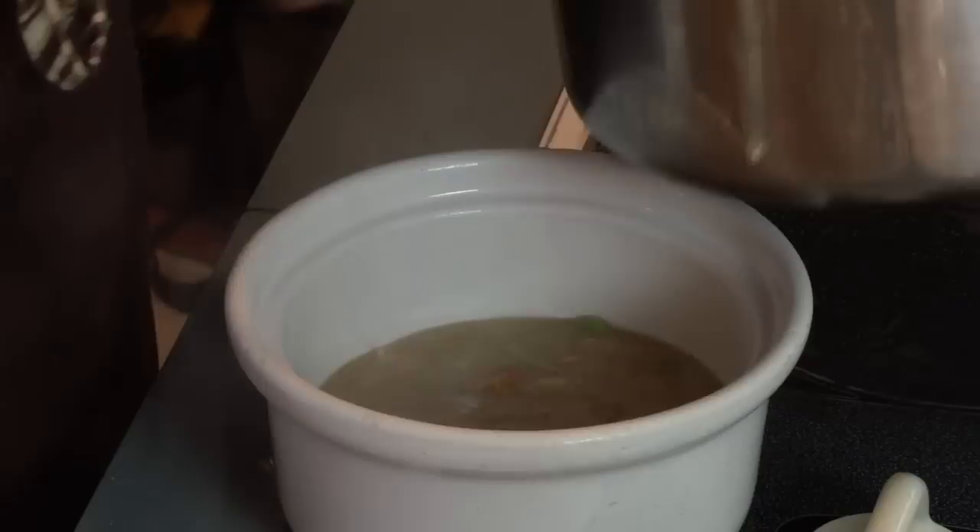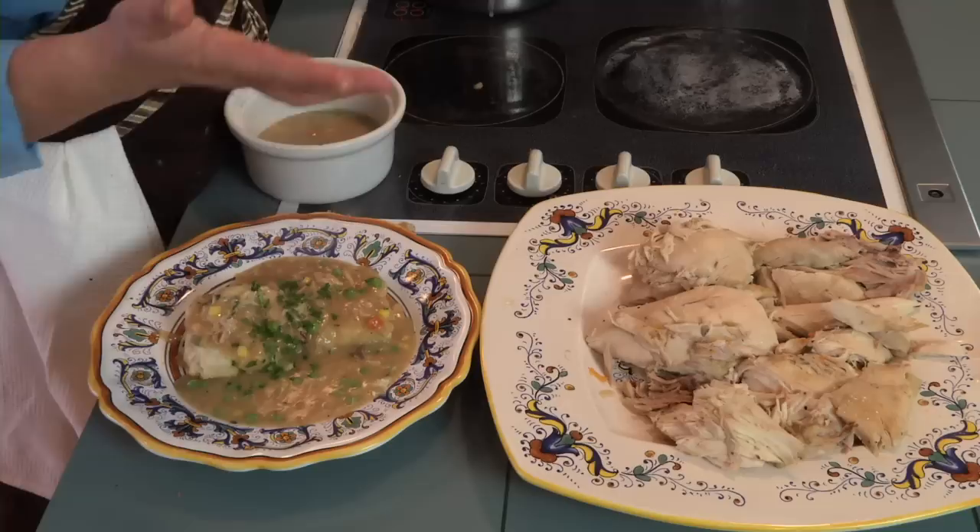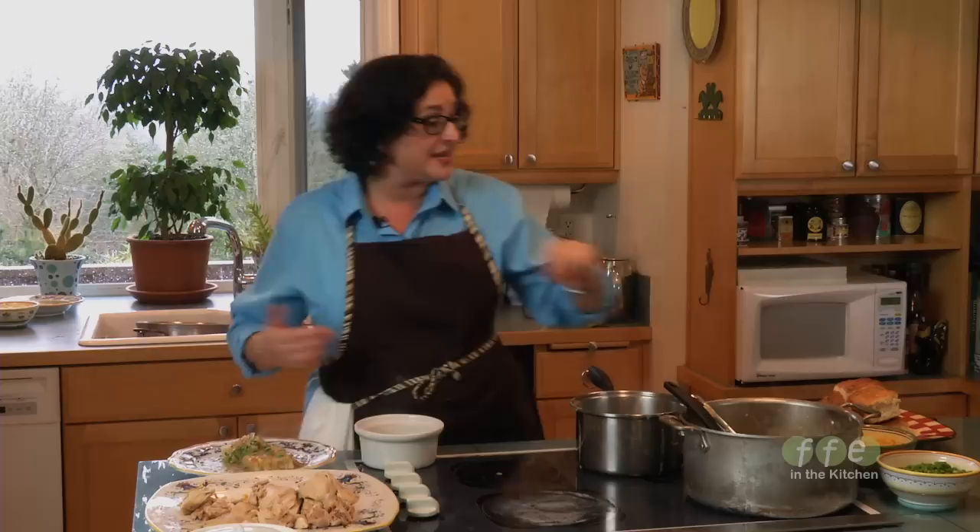Besides chicken and biscuits, there's one more dish you can do. Take the exact same filling you just poured over the biscuit, put it in a crock, and on top lay pie dough or the same biscuit dough — and what do you have? Chicken pot pie. All these dishes stem from one pot of chicken soup, which is the fundamental motherly dish that every mother makes, and she can feed her family chicken and something for the rest of the week.